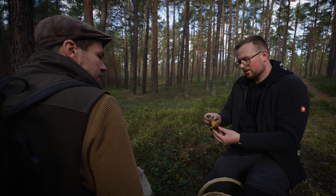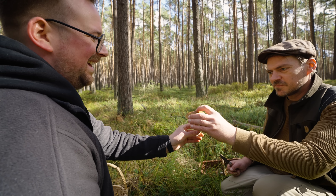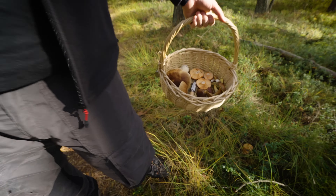So müssen sie auch aussehen. Die Röhren sind auch schon ein bisschen ins Gelbliche, aber das ist nicht so schlimm. Guck dir das an. Hübsch. Toll. Glückwunsch. Danke. Das freut mich. So muss es sein.